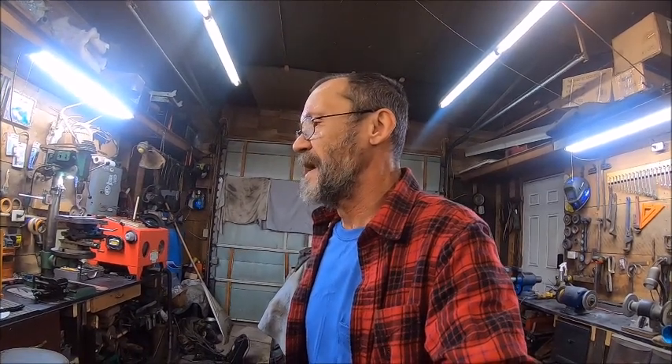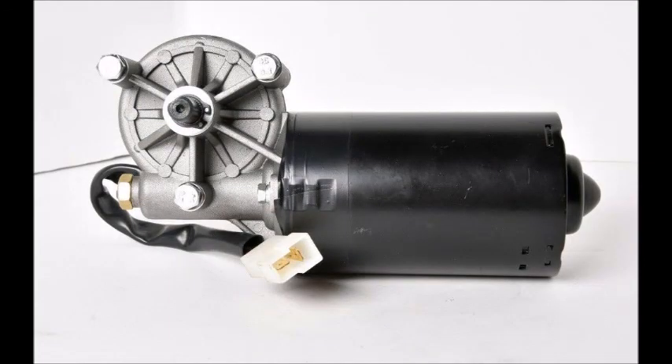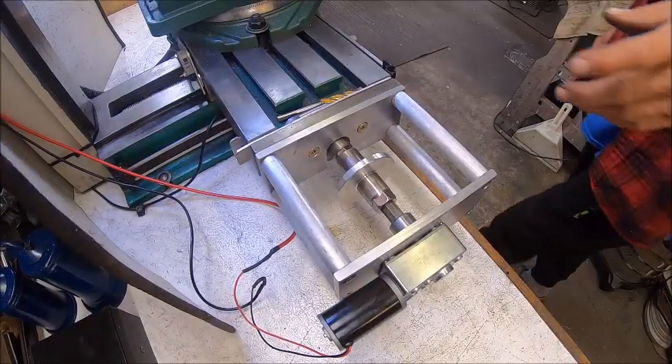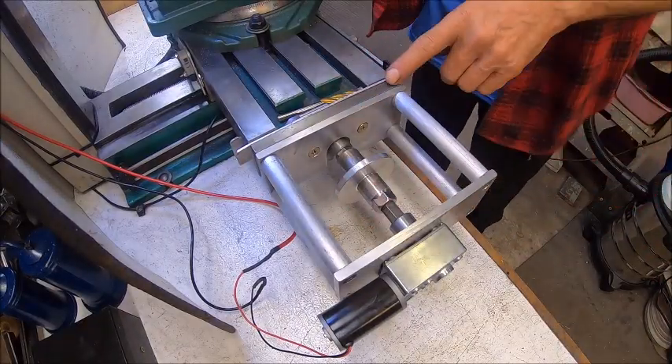I wanted to do a show on the mill. I've got it temporarily mocked up - it is working but there needs to be some tweaking. I gotta change motors, I got another motor coming. Right now I've got it all wired with limiter switches so that when it gets to a certain point at the end of the table it shuts off, and when it goes to the other end it shuts off. We'll put you over here and show you what we got.